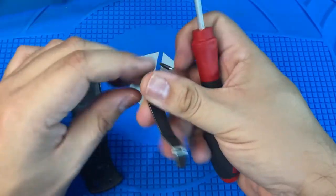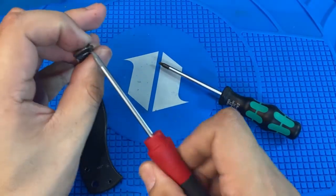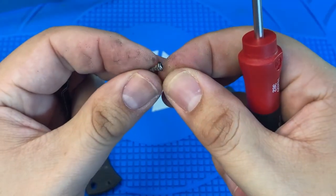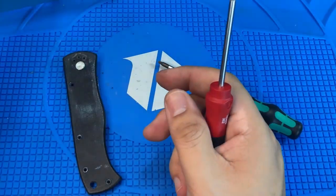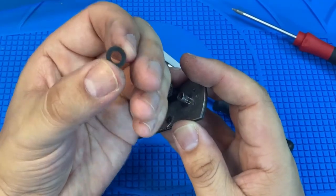I'm definitely going to replace the clip. Taking the whole knife apart, not a single screw stripped or had any trouble — they're just kind of dirty.